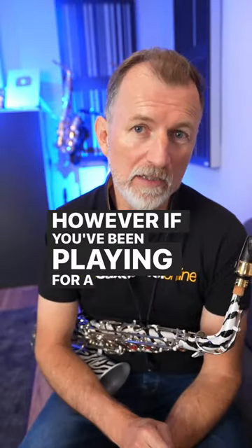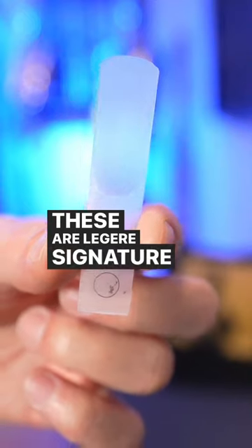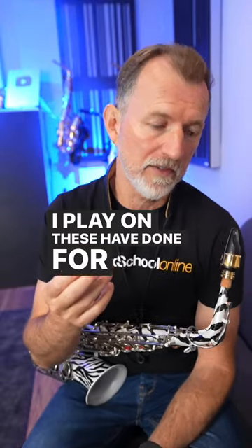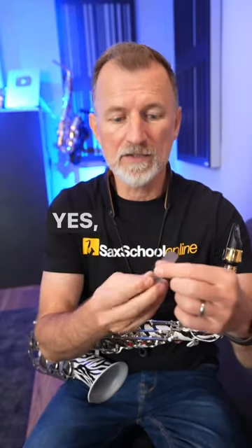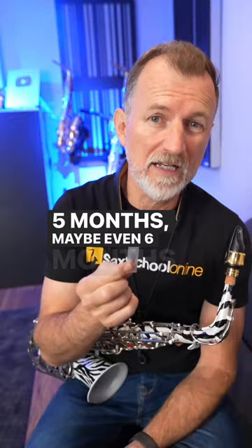However, if you've been playing for a little while, then you should consider something like these. These are Légère Signature Reeds. I play on these, have done for years, and I love them because, yes, they're more expensive, but one reed can last me four or five months, maybe even six months.